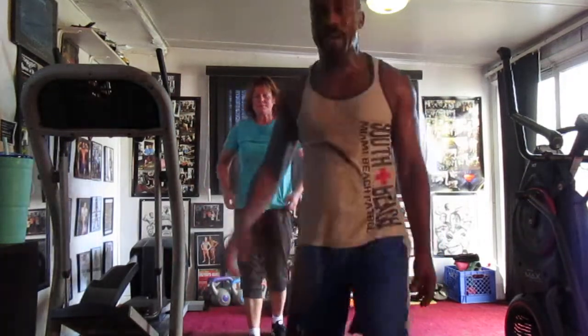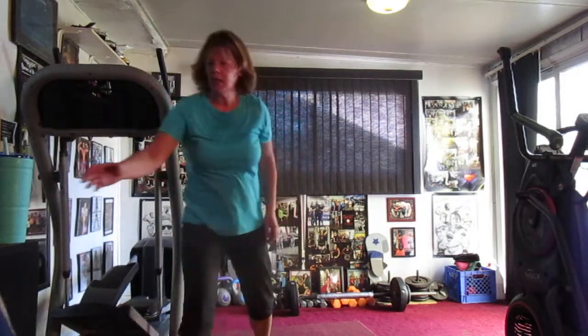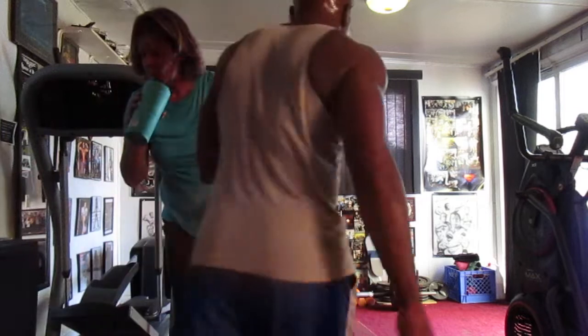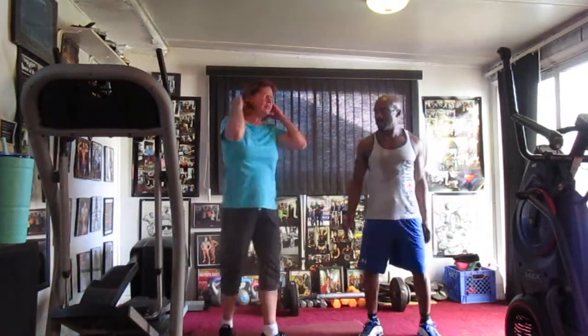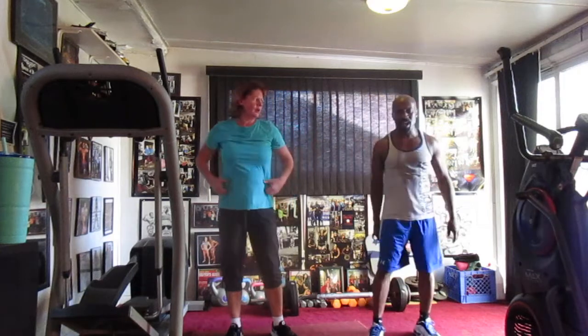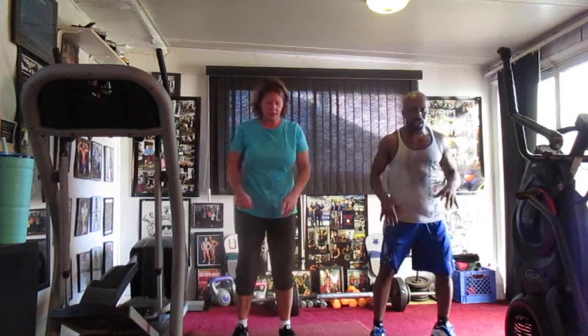All right, last round, y'all. It's the killer round. It's the high-speed one. All right, last round. High-speed. Last round, round 10, y'all. Mother came. March 16. Ready?